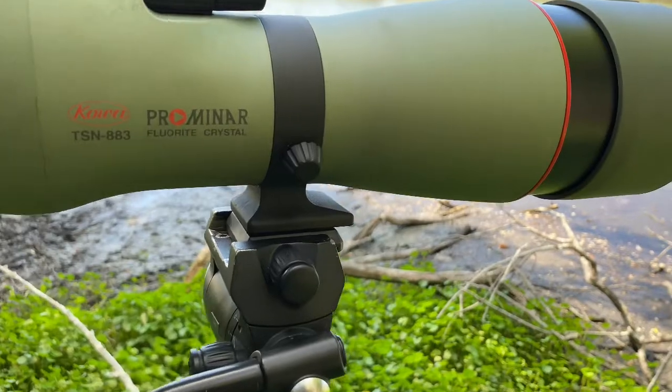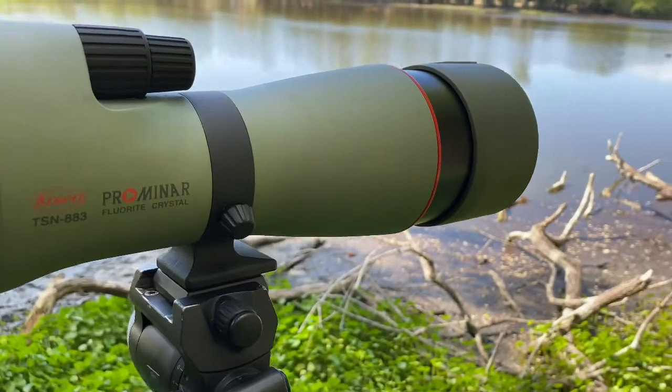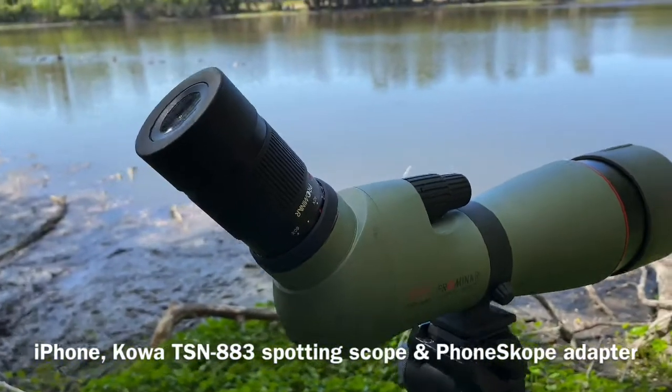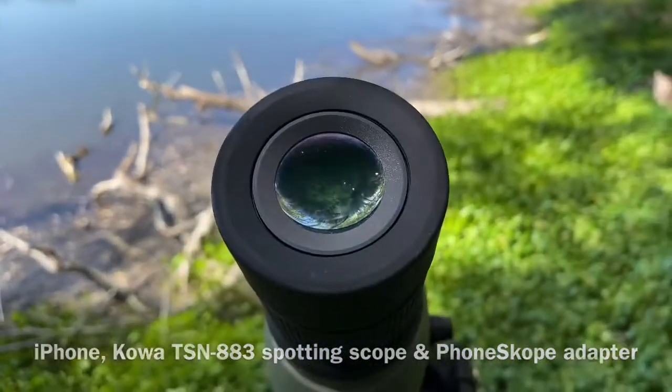Here is my trusty Koa TSN 883 spotting scope. I've got the sunshade slightly pulled out — that helps with any glare that we might get on the front lens. And I'm using my iPhone, utilizing a PhoneScope brand digiscoping adapter.